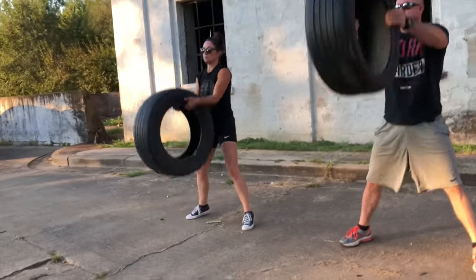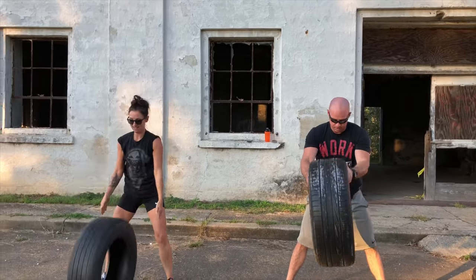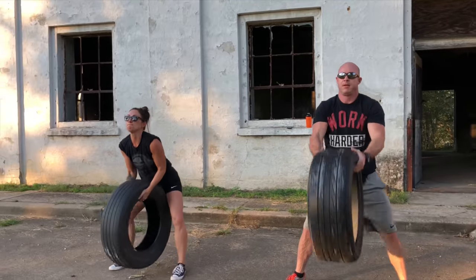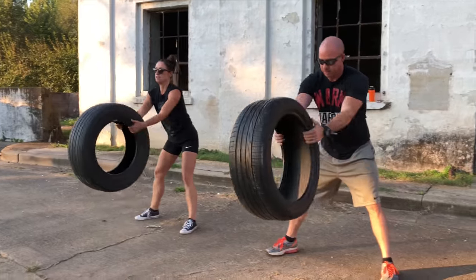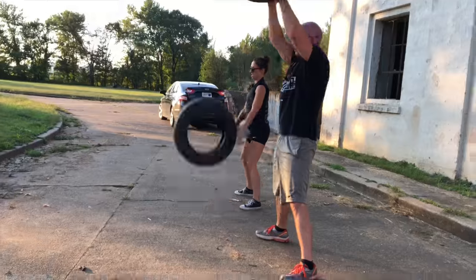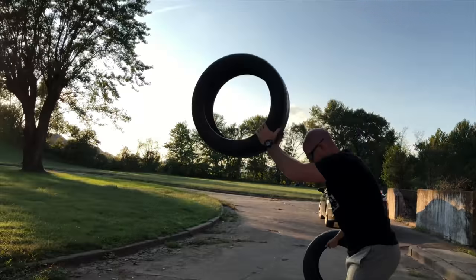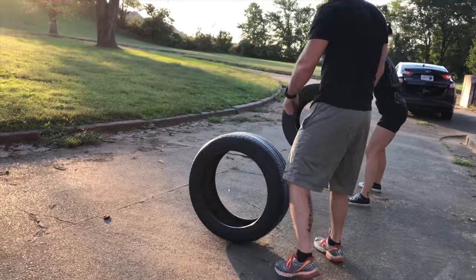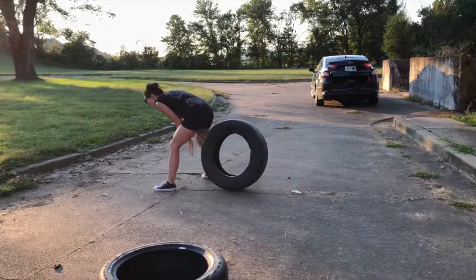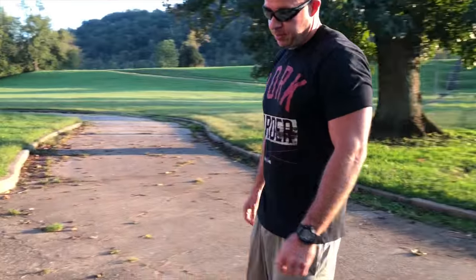Try to get it on the bounce and get a rhythm. All right, now we're going to do planks — planks on a tire.